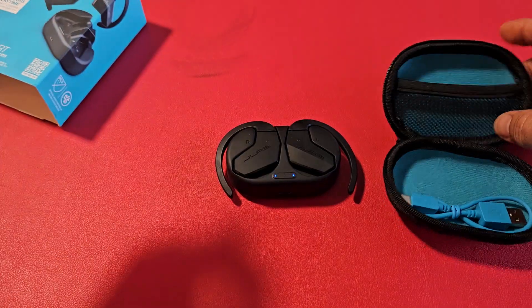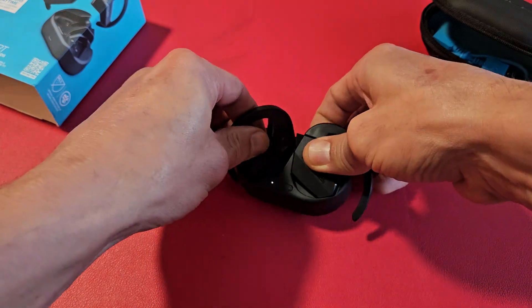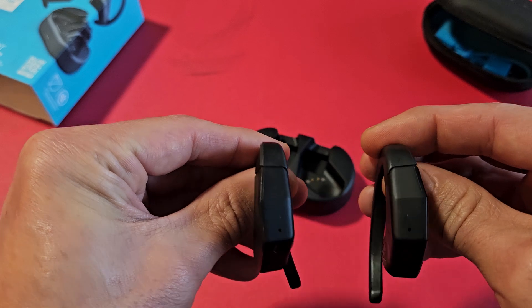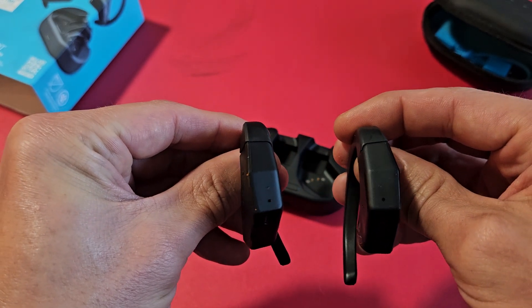So to do a factory reset is very simple. First thing, just note — when I go ahead and take these out, it says Bluetooth that it's connected to one of my phones here, and there's no lights now. It's connected.